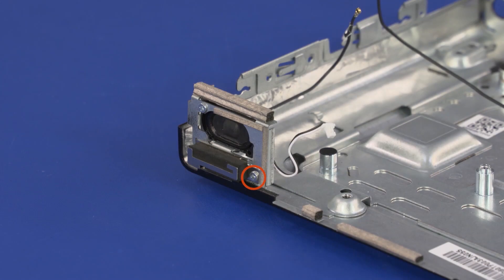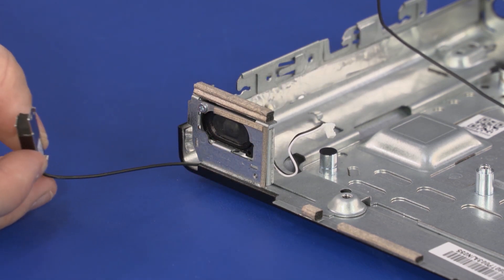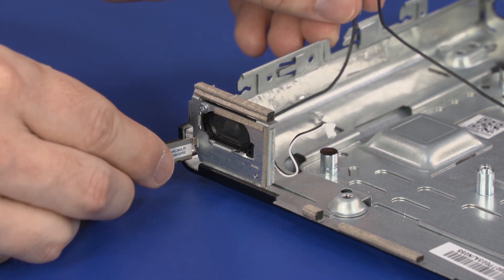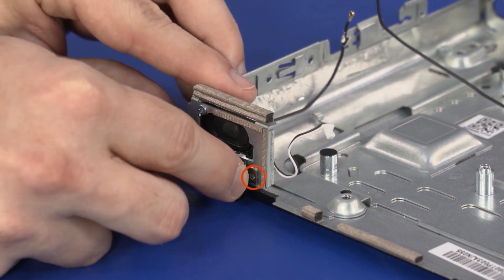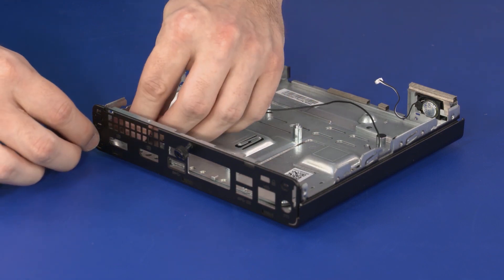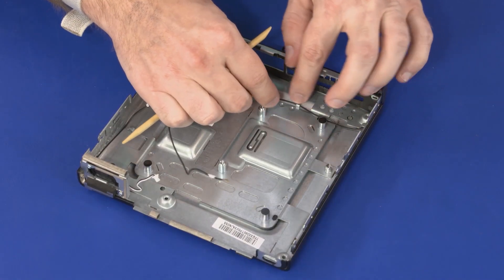Remove the 4 mm P1 Phillips-head screw that secures the middle frame to the top cover. Remove the retention tabs on the number 1 wireless antenna transceiver from the chassis and guide the wireless antenna cable through the cutout. Replacement: Guide the number 1 wireless antenna cable into the cutout in the chassis and use the retention clips on the wireless antenna transceiver to secure it to the chassis. Replace the 4 mm P1 Phillips-head screw that secures the middle frame to the top cover. Guide the number 2 wireless antenna cable into the cutout in the chassis and use the retention clips on the wireless antenna transceiver to secure it to the chassis. Guide the wireless antenna cables through the routing clips on the chassis.